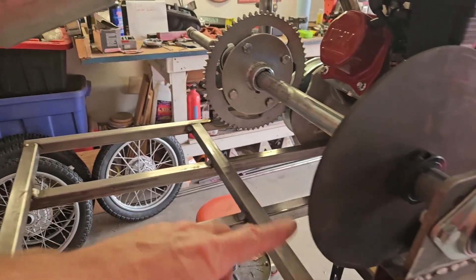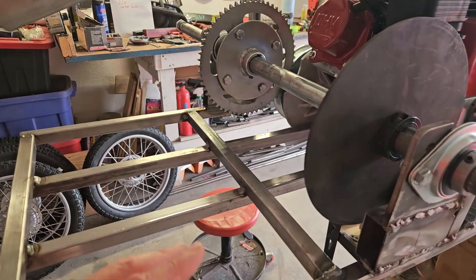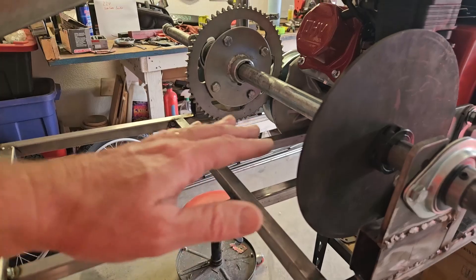I've also added this frame rail, which I talked about in the last video, to gusset the rear end. I might have to gusset it more after the first drive — we'll decide if it needs more framing back here to prevent flex.